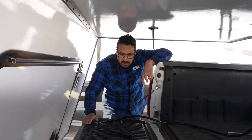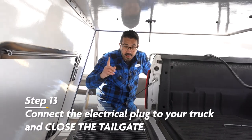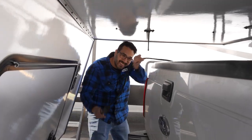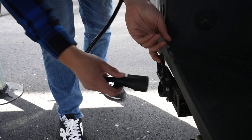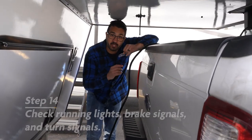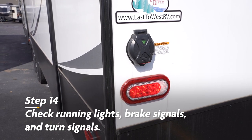The next step is going to be to plug in our seven-way. And again — important forgotten step — close the tailgate. Then we'll simply take our seven-way, plug it in, and test all of your lights. Hopefully you can find a spotter so that you can make sure your running lights as well as your brake lights and your turn signals are all operational.